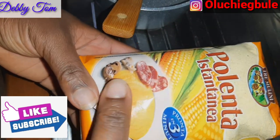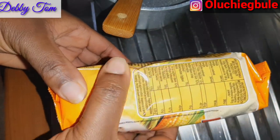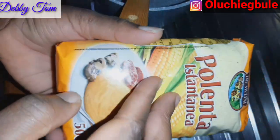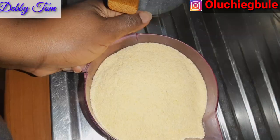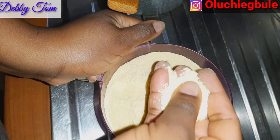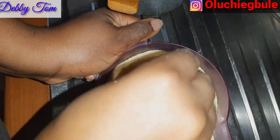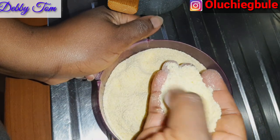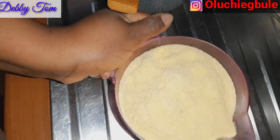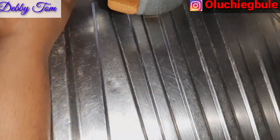So guys, let's get into the kitchen and start cooking. This is the brand of cornflour that I'll be using for this fufu — this is what it looks like. This cornflour is made from yellow corn; I think there is one that is also made from white corn, but this particular one I'm using is made from yellow corn as you can see from the color. The texture looks a little bit rough — it's not smooth like our cornstarch that we usually use for pap, or custard. This one has a rough texture, just like our garri, red garri.